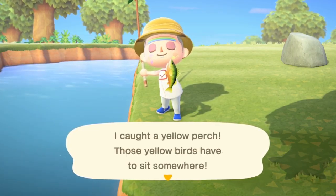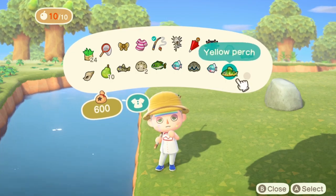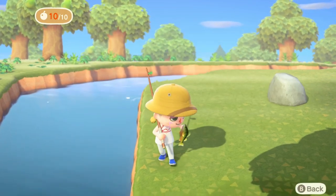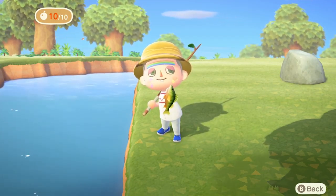We put the yellow perch in our pocket. We can check our inventory and see the yellow perch is right there. If we click 'show it off,' there we are holding the yellow perch. It's really that simple — fishing is really fun, really easy, and it feels really good when you catch a fish in this game.